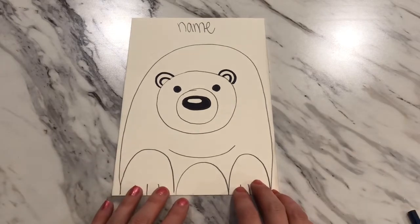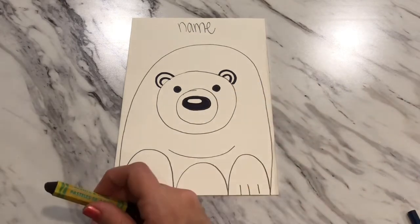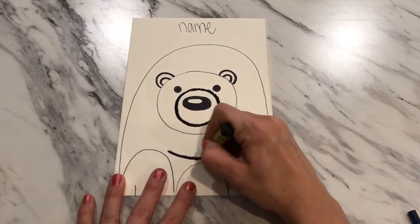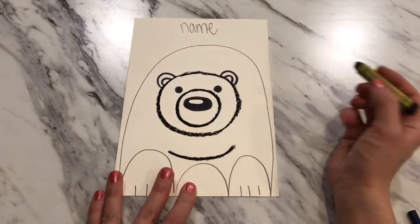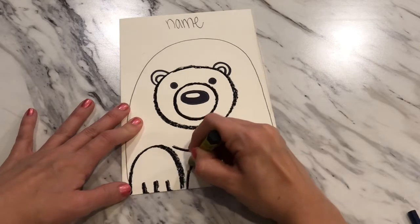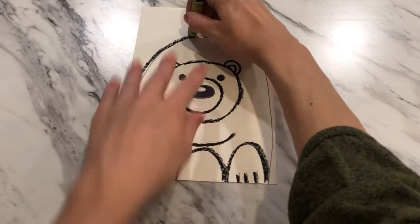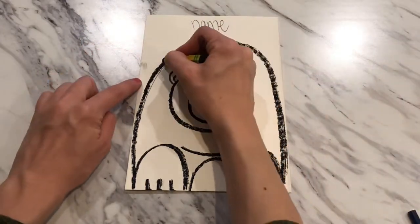If you have time to move on today, we can go ahead and start our next step, which is outlining with our oil pastels. So here's what we're going to do with our black oil pastel: I'm going to finish tracing all of my lines that are still showing in pencil with my black oil pastel, going all the way around. I am pushing down a little bit hard with these — we want these to be nice, creamy, thicker lines. Going over my paws, that little curve between the feet, the curve of the other foot, and don't forget that big rainbow arch for the back of the polar bear. I'm just doing my best to stay on my pencil lines.